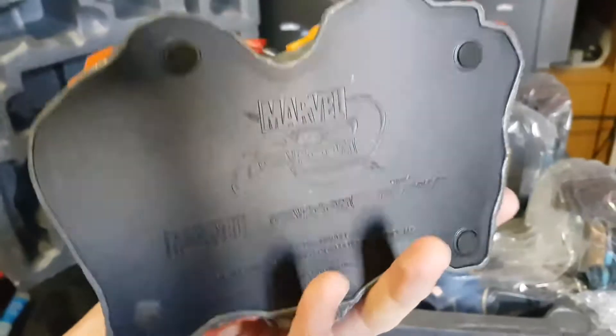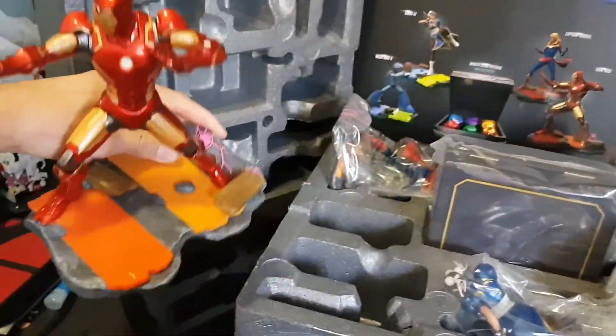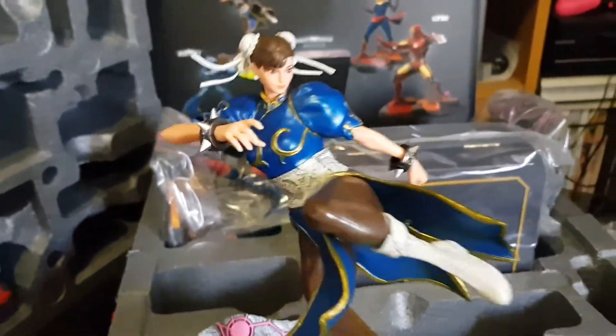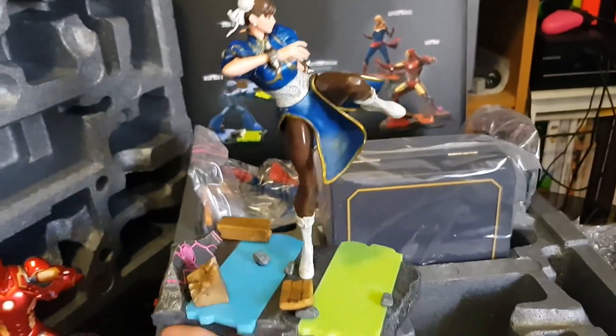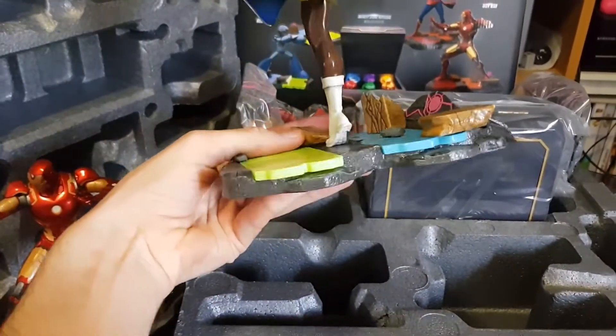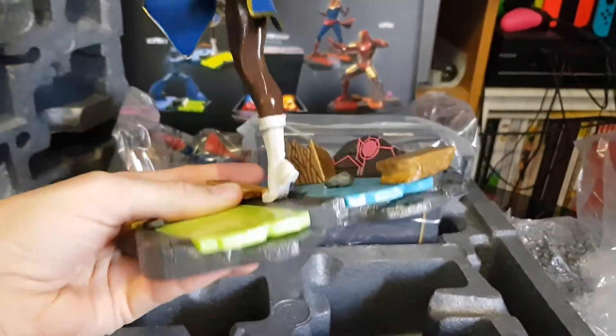The base just has the logo and information. Okay, that is Iron Man - move him to the side. Let's go with Chun-Li next. Nice and detailed, really nice looking. Bottom is the same as the other, and yeah, nice and impressed. Move her to this side.